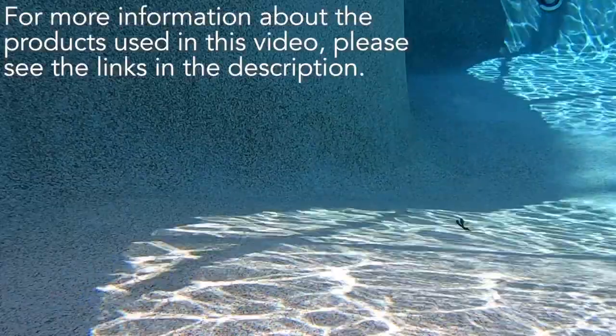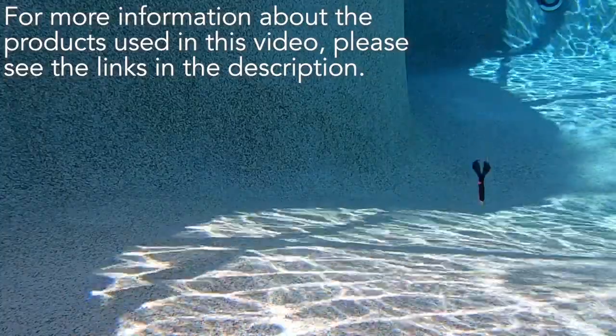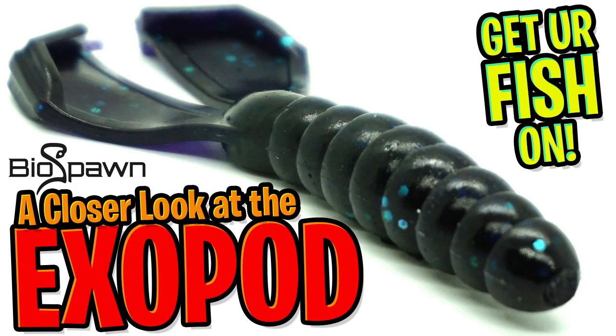For more information, please check the link in the description below. And while you're at it, comment and tell us what you think of this bait and our closer looks. Please give us a like — it really does help the channel. Thanks for watching our closer look of the Biospawn Exopod Twin Tail Grub.